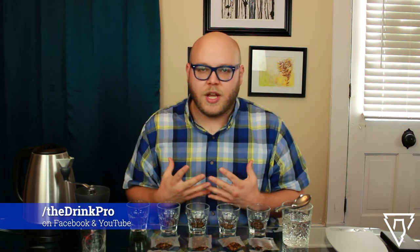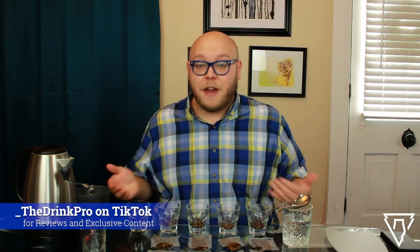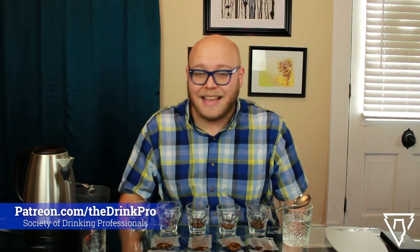Hey everybody, Drink Pro Kyle here. Thank you all so much for joining me. Please continue liking, subscribing, sharing these videos with your friends — everything you do to support the channel means the world to me. One of my patrons, one of my fans, one of my friends, Mike Halliday, has been very generous and provided me with samples of a series of fantastic coffees.